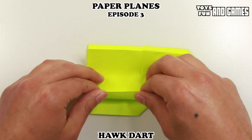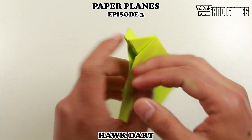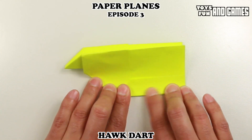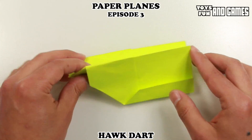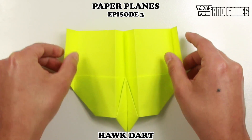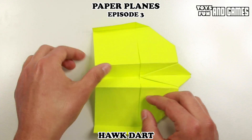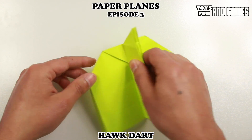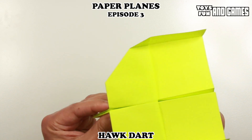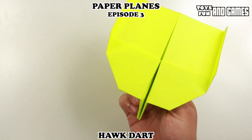And now we're going to make the rudders, so we're going to fold this part up like that. Flip it around and do the same thing to the other side. And now we have our Hawk Dart! Put the rudders out at 90 degrees, and that's what it should look like. In the center you have your kite shape, and underneath it'll look like this. You can throw this plane hard or you can throw it lightly — it'll do tricks. You can play with the rudder designs and do different folds. But this is a classic design that I hope you'll enjoy.